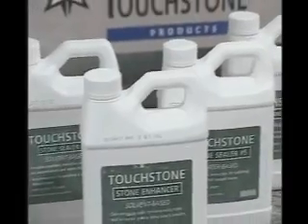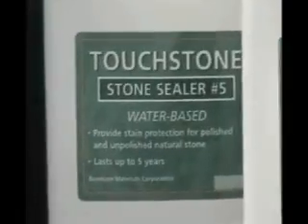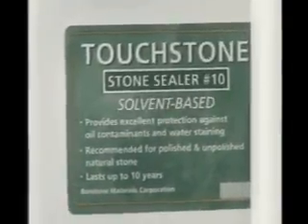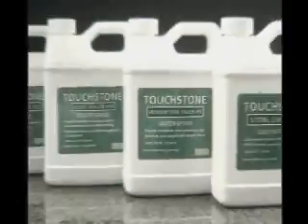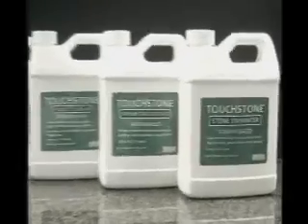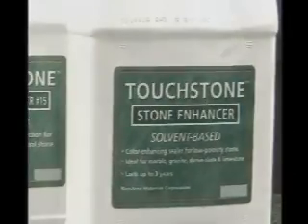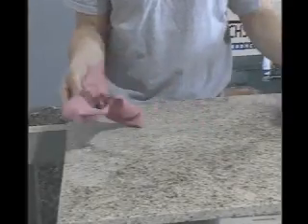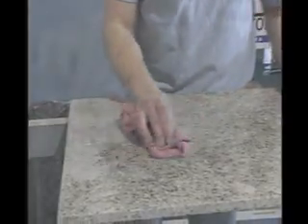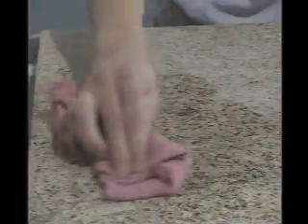Touchstone offers a full line of sealers for the natural stone market, from the economical sealer number 5 to the deep penetrating sealer number 10 and the ultimate water based sealer number 15 to accommodate your sealer needs. The stone enhancer will restore dead stone by bringing back its natural color and gloss. This no-sheen penetrating sealer is formulated to darken, enrich and highlight the character and beauty of unsealed low porosity natural stone.